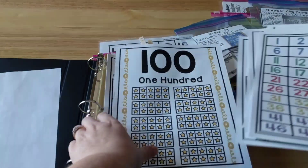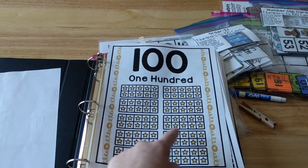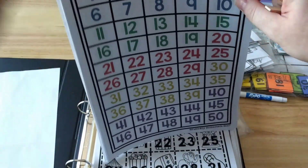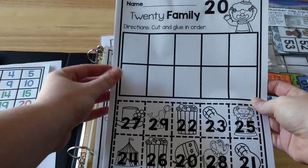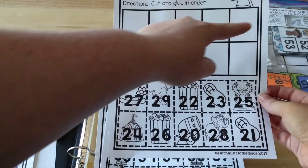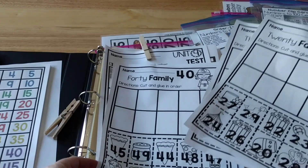And then I have a 100 page so we can count by 10s: 10, 20, 30, 40, 50, 60, 70, 80, 90, 100. So I have all of the reference charts in there. Then the next thing are the interactive worksheets for this unit. What he will do is cut out the pieces and then glue the 20 family in order, and so on. I have the different families in there.